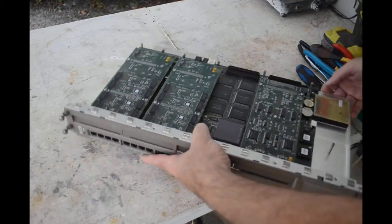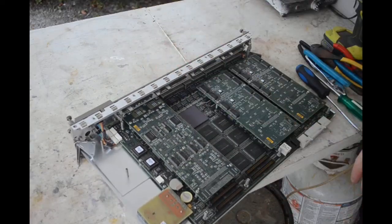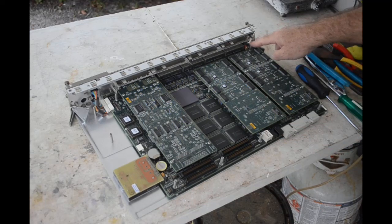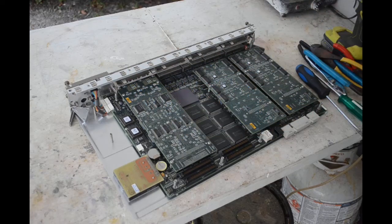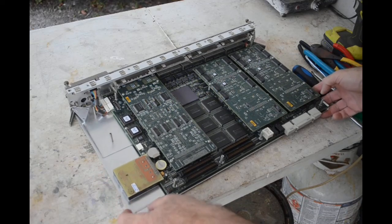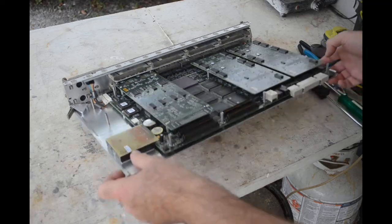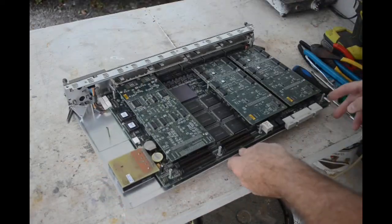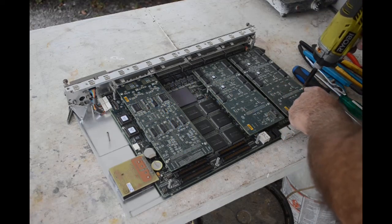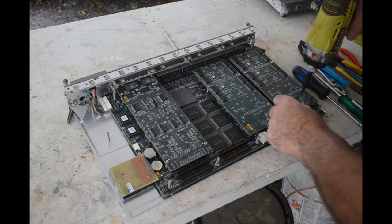Let's see how this thing comes apart. I see some standoffs here holding the main board in, and it looks like there are screws holding the daughter boards in. I don't know what this doohickey over here is - could be a battery. I'm going to need different screwdriver tips - those are pretty small screws. Let me go get a different screwdriver tip and get this disassembly underway. Now I've got the right tool in the old screw gun - let's get these daughter boards off.